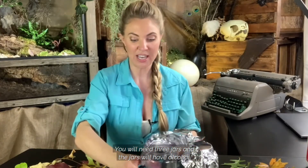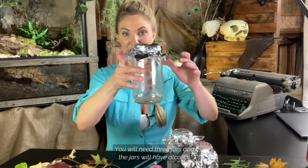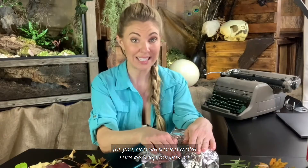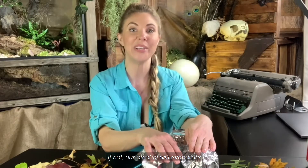You will need three jars and the jars will have alcohol. Your teacher should have put some rubbing alcohol in there for you, and we want to make sure we keep our lids on. If not, our alcohol will evaporate.